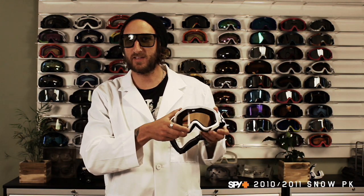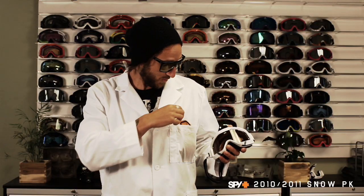This brings us to the Zed. The Zed is a favorite of everyone because the Zed comes with a free bonus lens. Oh, hey there, Mr. Bonus Lens. Didn't see you there.